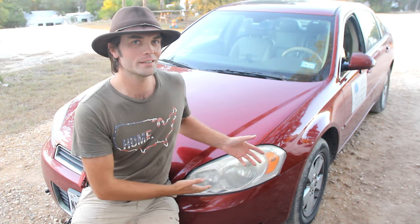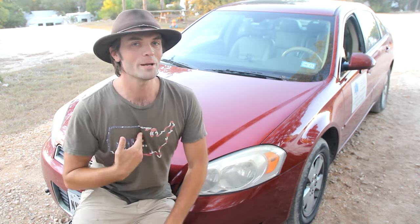Alright guys, so that was the first part — the entertainment. Now I'm going to show you exactly how to fix a headlight that's not working on a 2007 Chevy Impala. My name is Rick Burrows, you're watching Fix It Rick, so let's fix it.